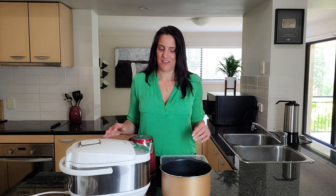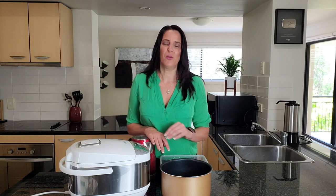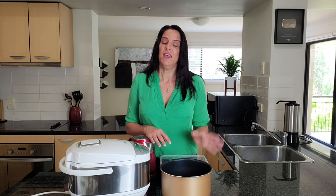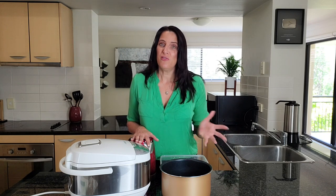Hi everyone, it's Anya from Cooking with Plants and welcome to my kitchen. Today I want to show you a quick and easy way that you can cook potatoes without having to spend time watching over a pot or the oven. I'm actually going to be using the rice cooker to make boiled or steamed potatoes so I can have them on hand for a good five days.